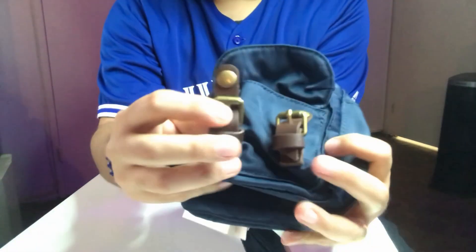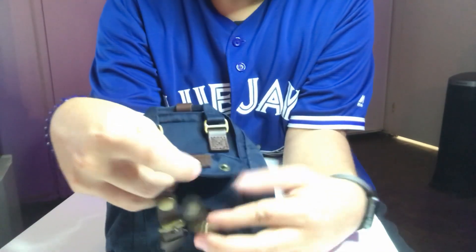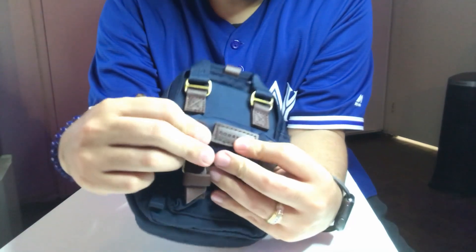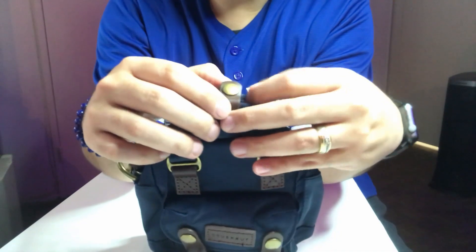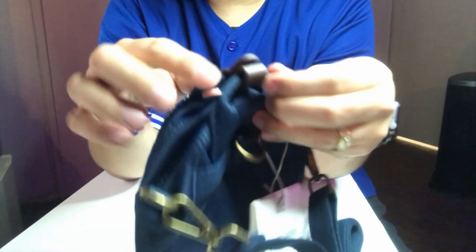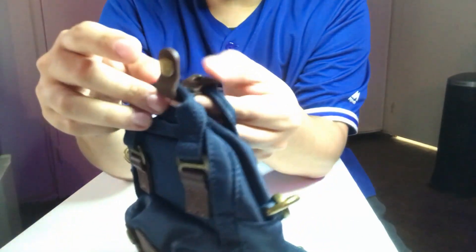The strap is not adjustable — it's fixed, so you can't make any adjustment. The Donut logo is on the front, and on the top there's a clasp that holds the carrying handles together. To access the main compartment you unbutton this clasp.